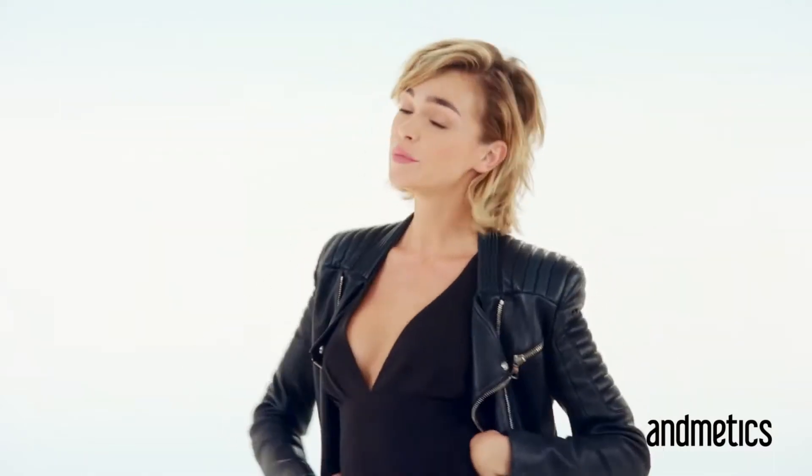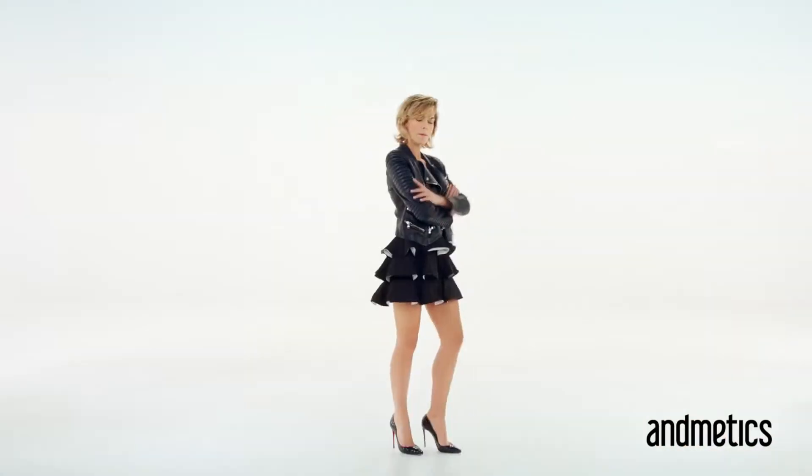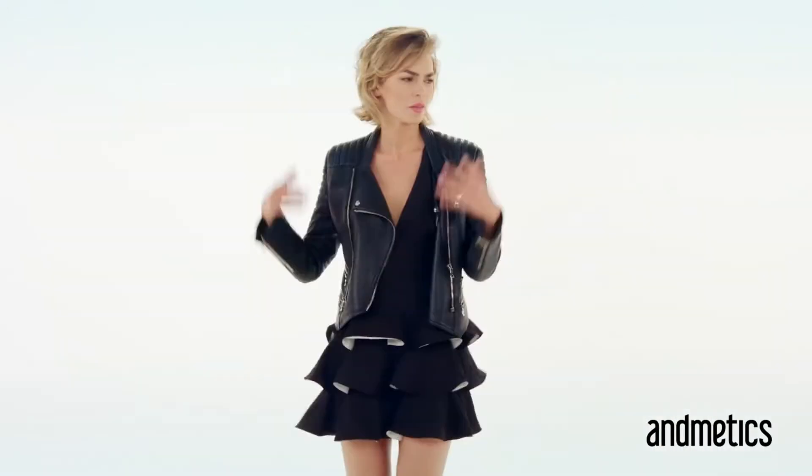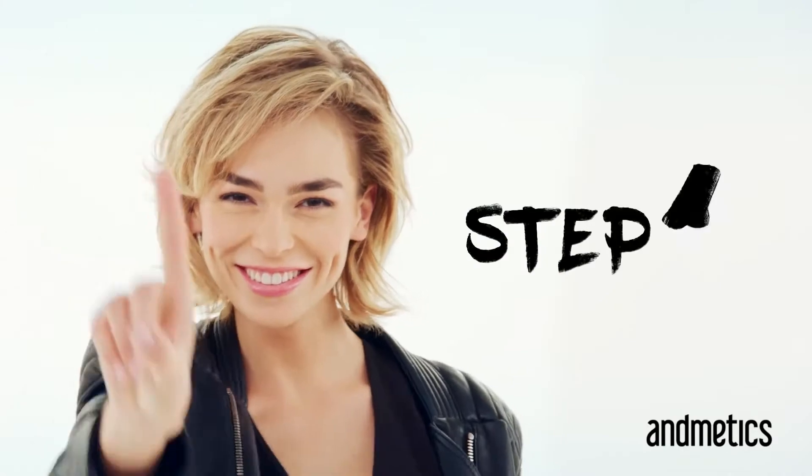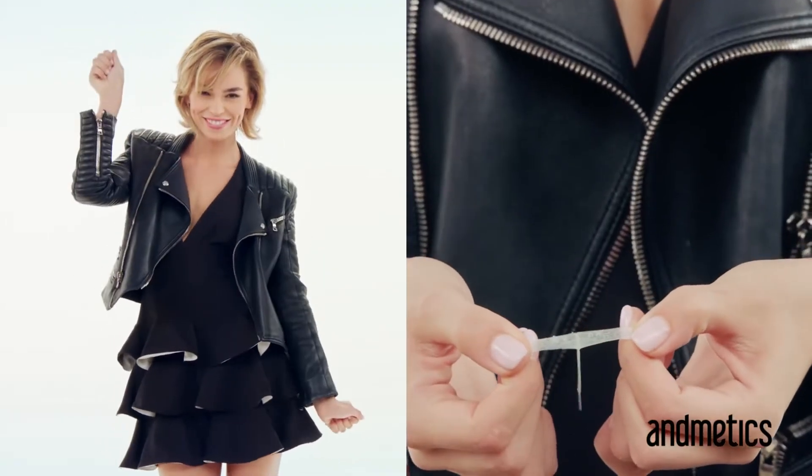My new eyebrows! My friends asked me where did you get them done and I was like, did them myself. And they were like, what? Yeah, sure, of course! So I showed them. Medics — step one: separate the waxing strips slowly.